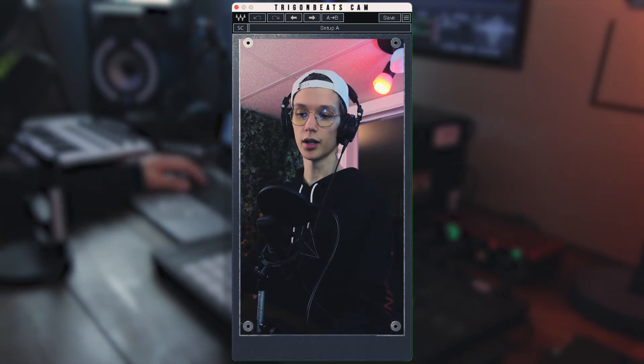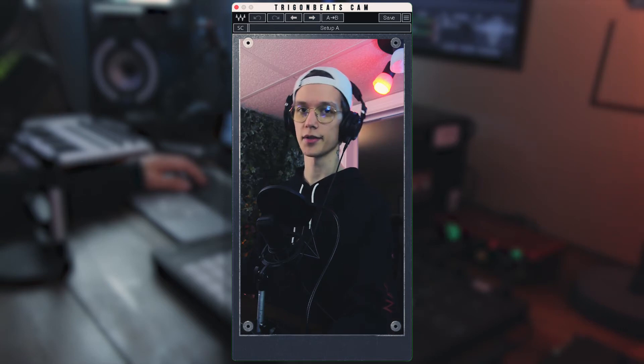If we now just play through the vocals, I'll toggle Fresh Air on and off using the power button down here, so you'll hear the difference when it turns on and off.